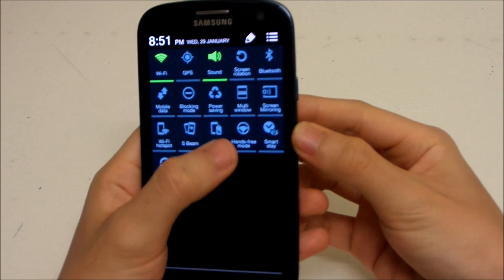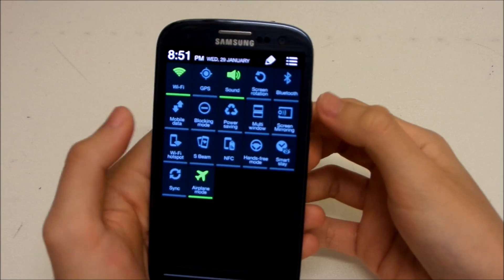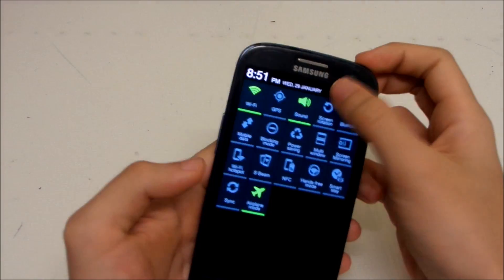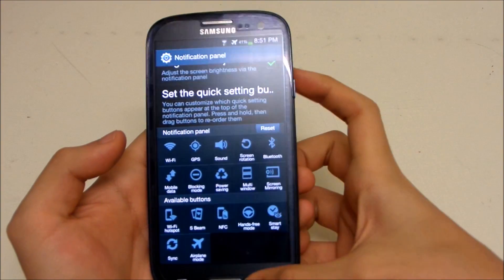We got some brand new toggles: Wi-Fi calling support, S Beam, NFC, and driving mode — which you can replace with hands-free mode — and screen mirroring. These are all new toggles and you can edit and rearrange them any way you want, which is nice.